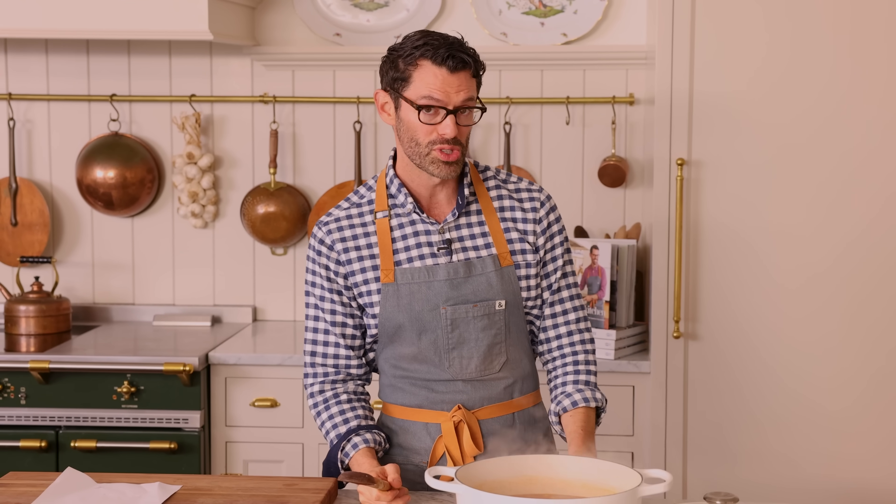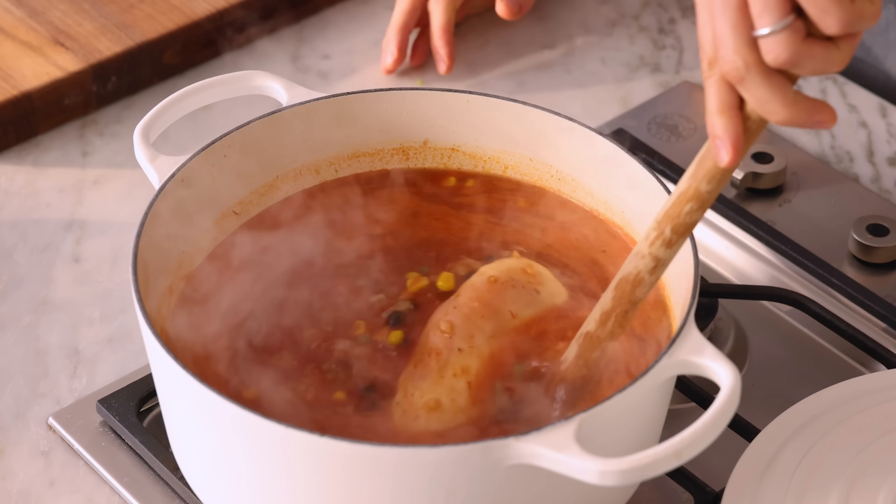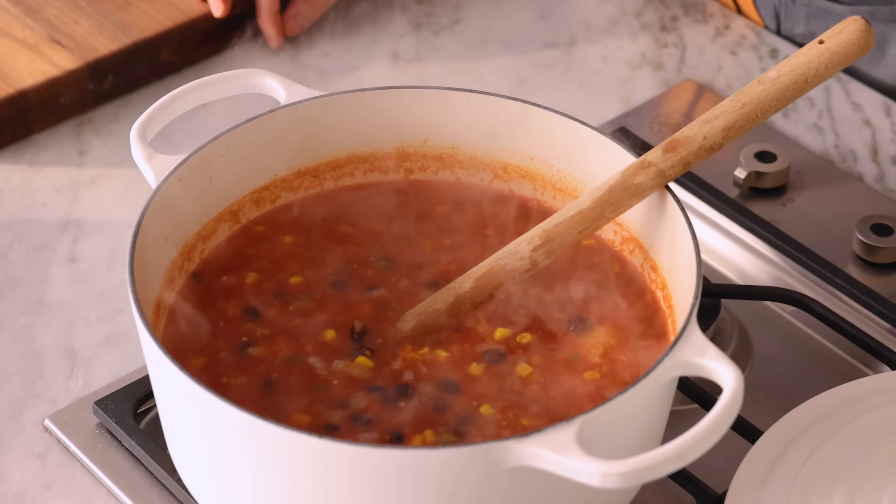My soup's come to a boil, reduced to medium low so it can go to a simmer, and just stir occasionally. This chicken has to cook all the way through. The flavors need to come together, and you're gonna get rid of some of that excess water. All that steam is just flavorless water disappearing from your soup, so it's a concentrated, delicious spoonful in every bite.